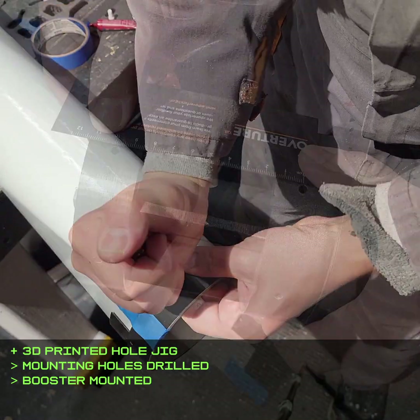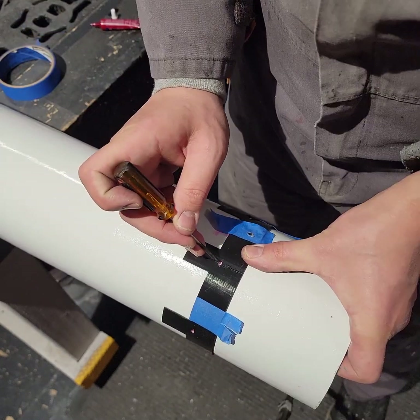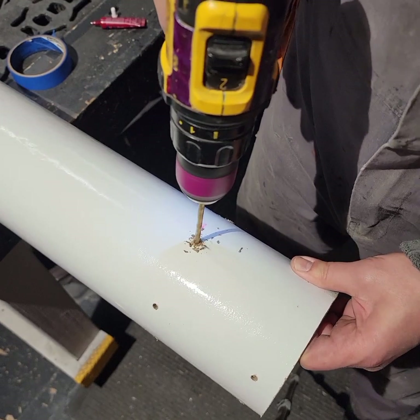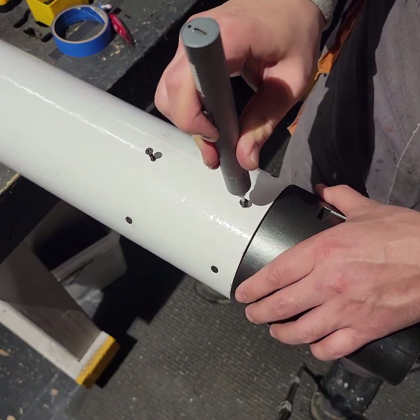I also just didn't want to deal with making fins because they would be easy to break. Anyway, the construction of this part is pretty simple. I did like using the 3D printed jig to locate where the holes need to go — that's a very convenient part of working with digital models in conjunction with physical, scratch-built parts like the cardboard tube.